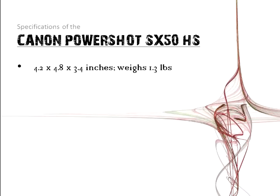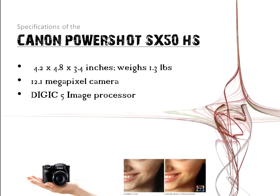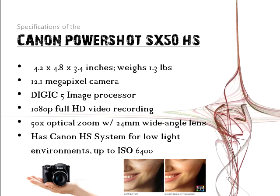Specifications: it's 4.2 by 4.8 by 3.4 inches and weighs 1.3 pounds, so it's not lightweight or heavyweight. It's got a 12.1 megapixel camera. The image processor is the Digic 5. In this image you can see on the left side the competitor's camera image processor, and on the right side the Digic 5 — the grainy image is gone and it's clear. It's got 1080 pixel HD video recording, 50 times optical zoom, and the Canon HS system, so you can capture images at ISO 6400.